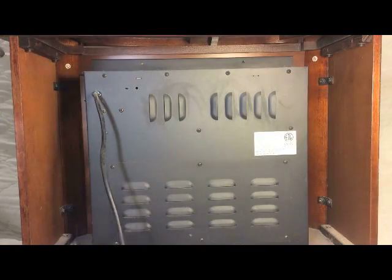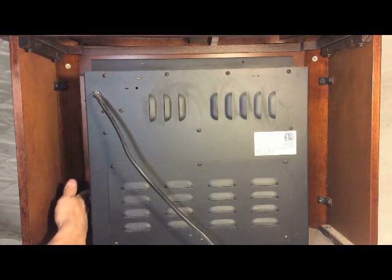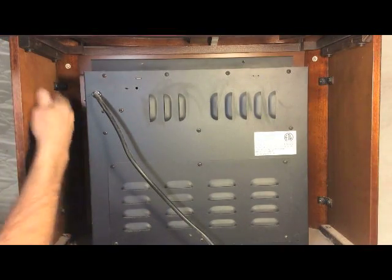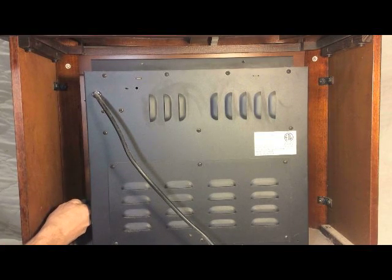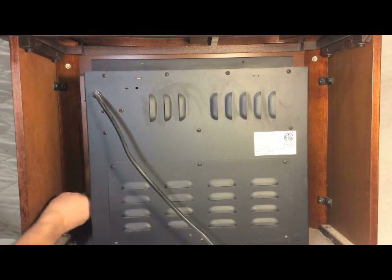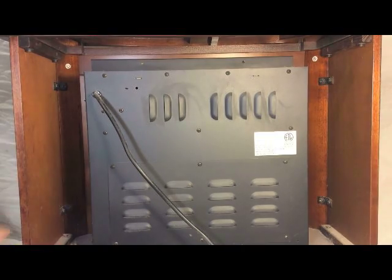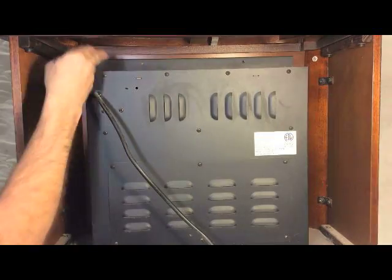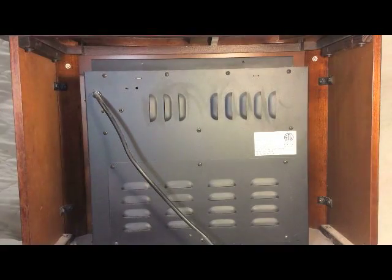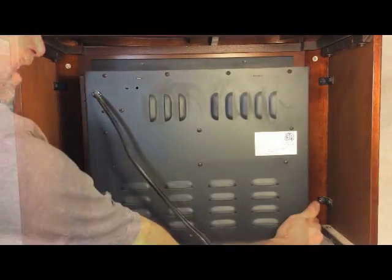One of the first things we need to do is obviously unplug it, get that out of the way. And on this particular unit there are one, two, three, four, five, six screws holding this unit in place. So you're going to need to remove those before you can continue on, because you're going to have to take one of these side covers off. So once I take these screws out, I can slide that out, get rid of this furniture piece, and then have the heater right on the bench so we can work on it.